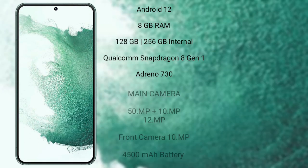Samsung Galaxy S22 Plus runs on the Android 12 operating system. It comes with 8GB RAM and 128GB or 256GB internal storage, with a Qualcomm Snapdragon 8 Gen 1 processor and Adreno 730 GPU.